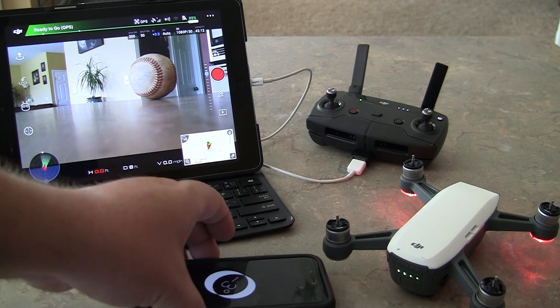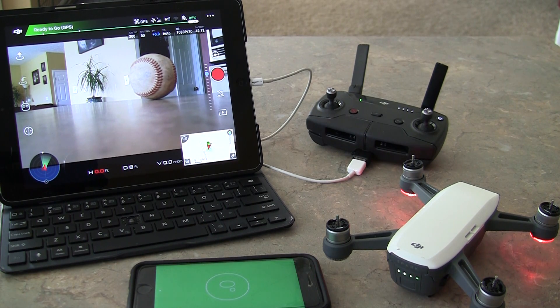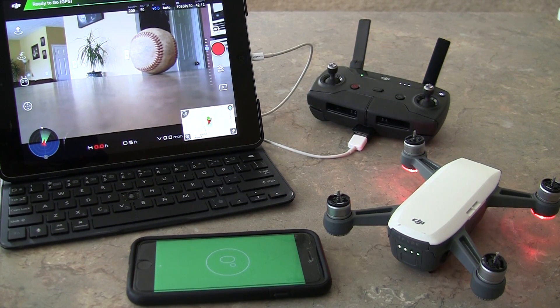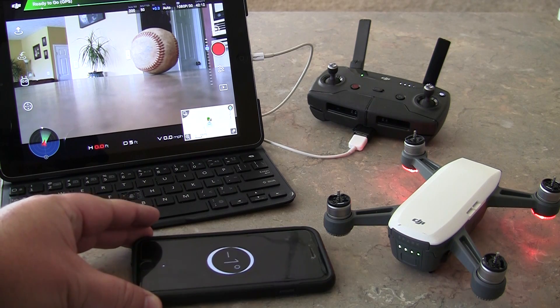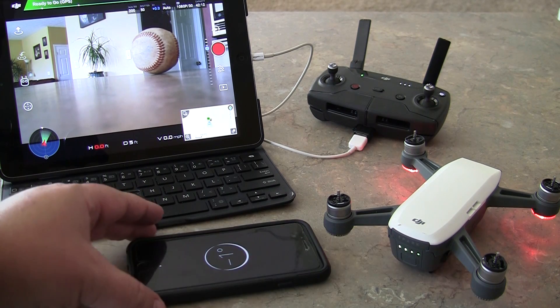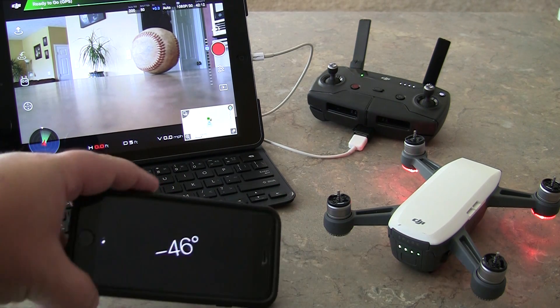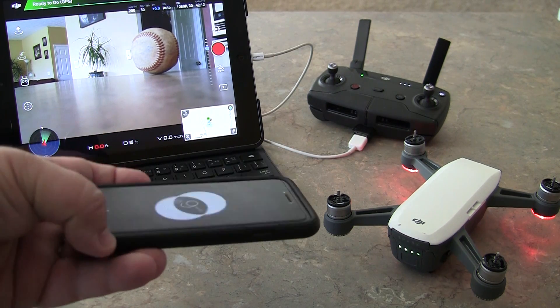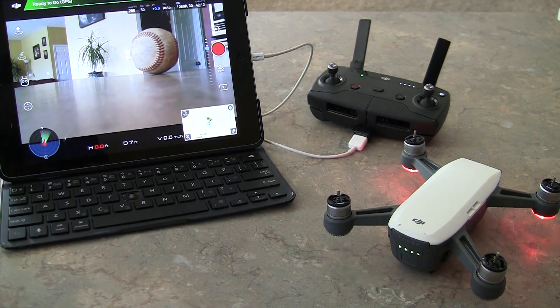First off, we need to make sure we are on a flat surface. I'm using the level feature on my phone — not the compass app, but the level feature — to determine that my countertop here is level. If I move it around you can see what direction it's out of level. The counter is level, so we are good to go.